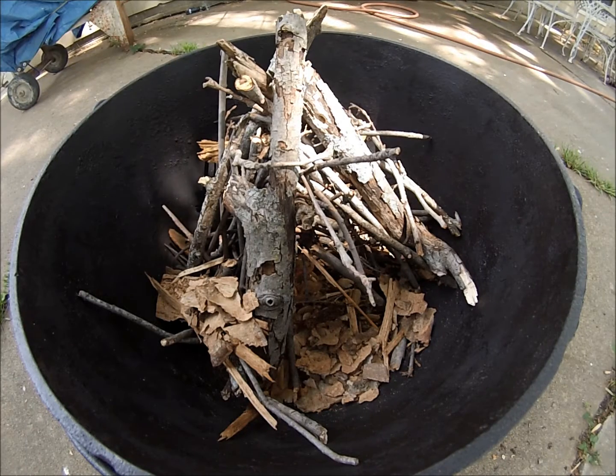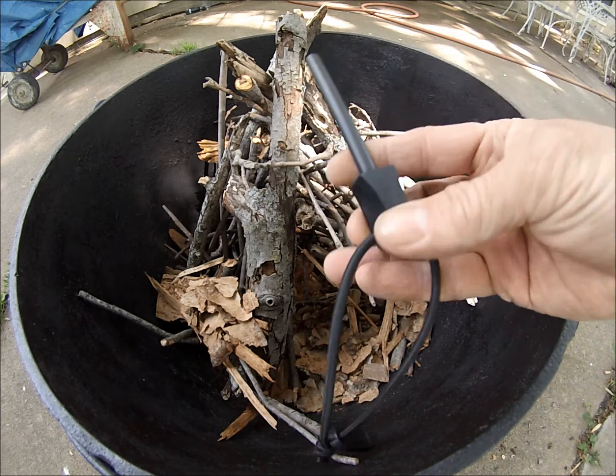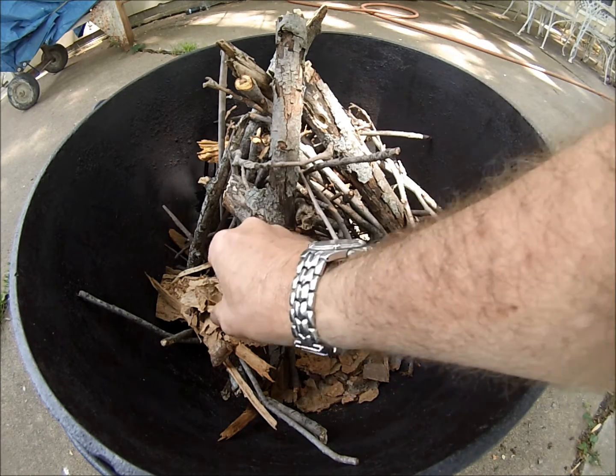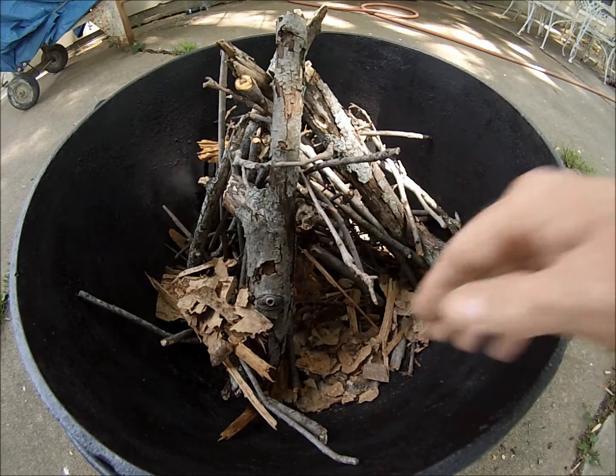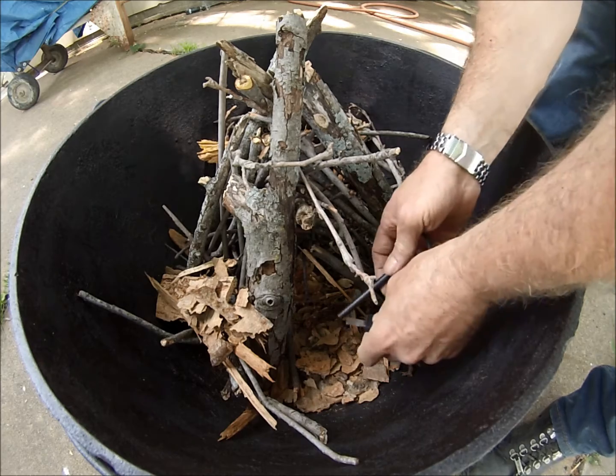Hey everybody, this is Long 13 here. Figured I'd christen my fire pit — or fire pot, whatever you want to call it. Figured I'd try to light it old school — no matches, no gas or lighter fluid or nothing. I'm just going to try my ferro rod and see if I can get it going. I got some birch bark and stuff in there, some leaves and stuff. Let's see if I can get it going.